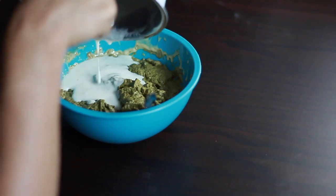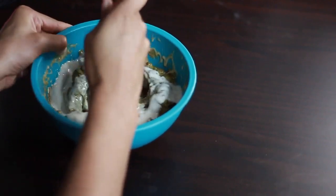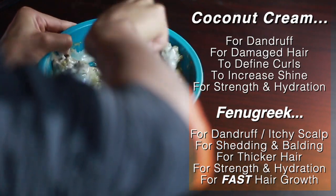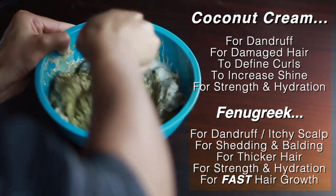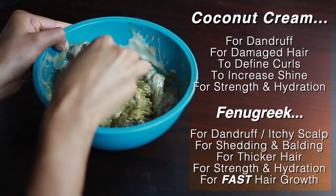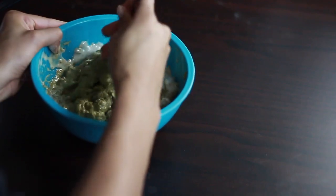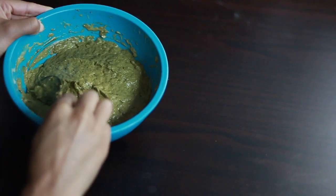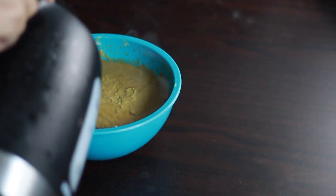Henna tends to have a really muddy and sometimes clumpy consistency that can be really difficult and messy to work with, and the coconut and fenugreek are really there to help make it easier to work with and will also add some additional strength and hydration. If I don't have coconut milk on hand, I love using an overripe avocado as well because it adds so much more hydration and really helps to balance out the strengthening effects of henna.